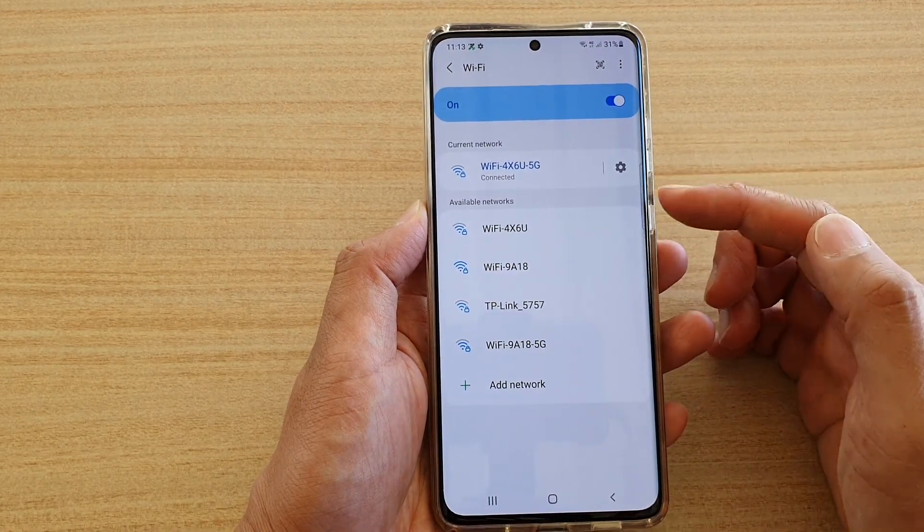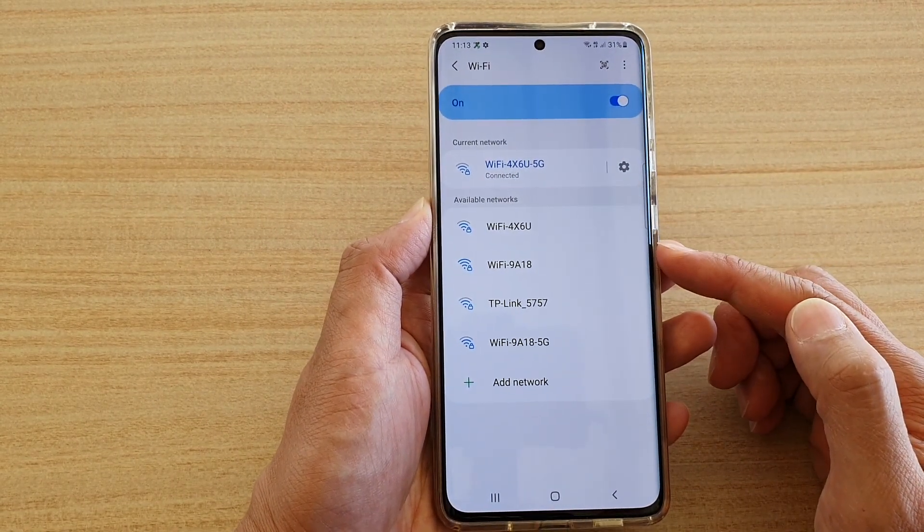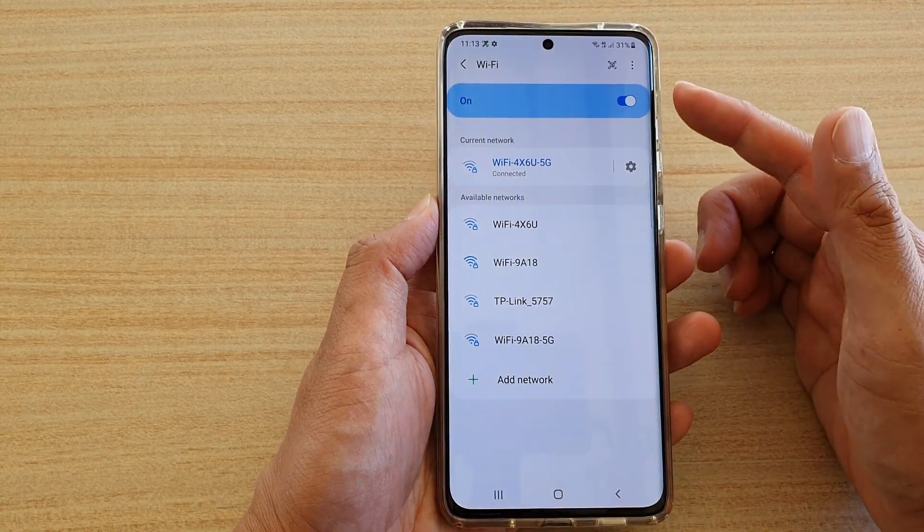it will take you directly to your Wi-Fi settings page. And in here, you can choose which Wi-Fi network to connect to, and plus many other settings for your Wi-Fi.